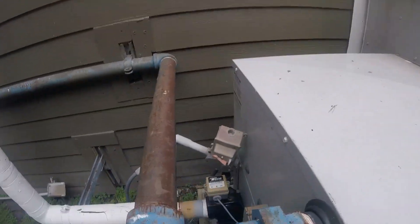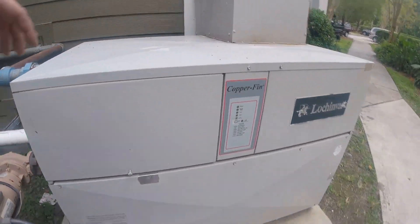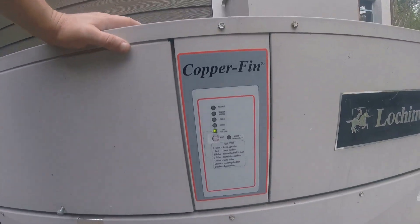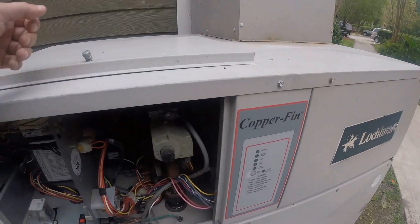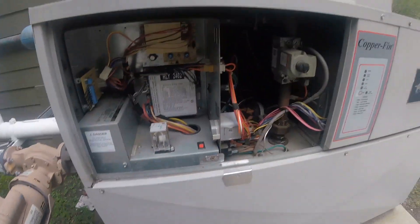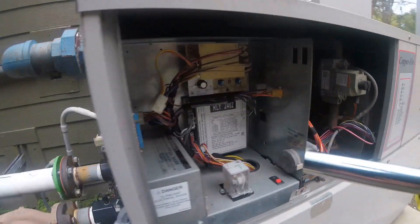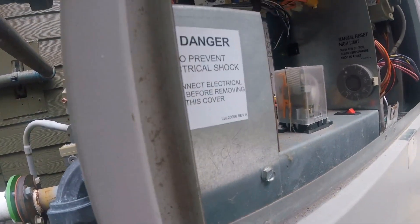So usually if we don't have gas, that's not our problem. Could be a pressure switch. This cabinet is loose — that's not going to help anything. This cabinet has to be tight. Any air leakage — this thing is very picky.